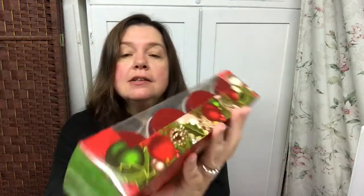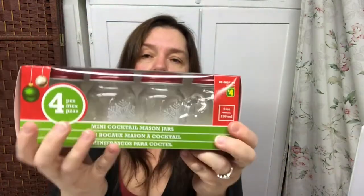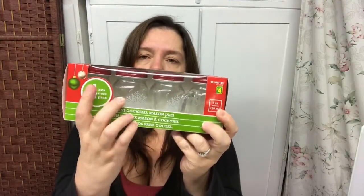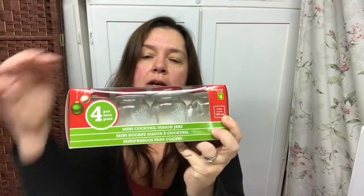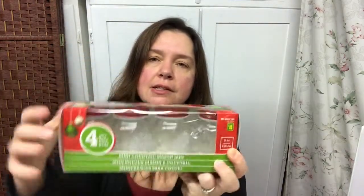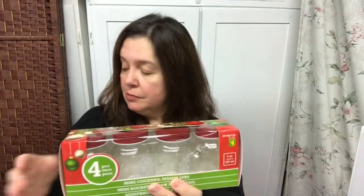I saw these mini cocktail mason jars — they come in a four-pack. Each one holds five ounces or 150 milliliters and they are four dollars, so essentially a dollar each. I chose these ones because they have a snowflake on them and a little red lid, so they're like little mason jars with a handle.